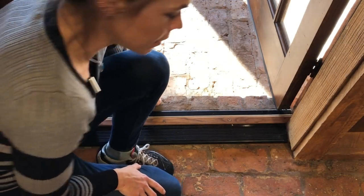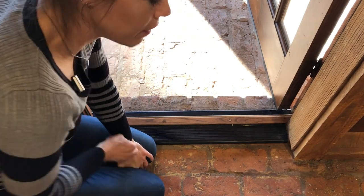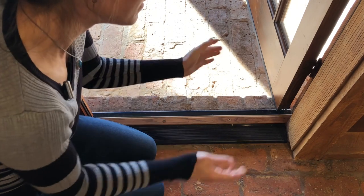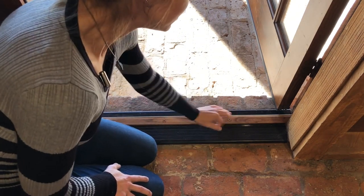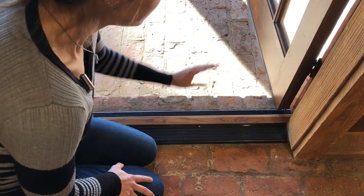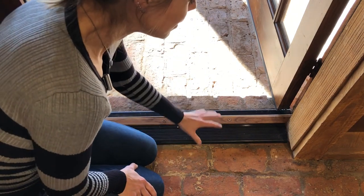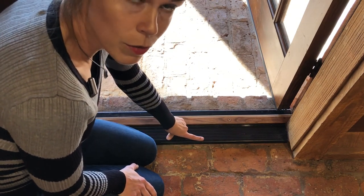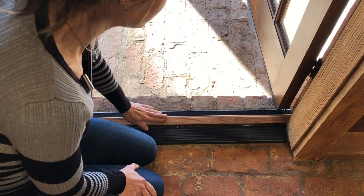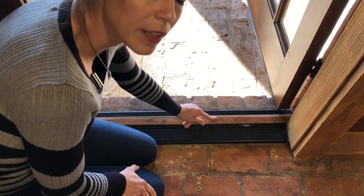For the sake of giving you the correct terminology so that if you go in to buy one or you're looking online, you know what you're actually looking for: the part of this whole assembly that sits under the door and on the floor is called the sill — a door sill. And the part that actually sits directly under the door, this wooden piece right here, is called the threshold.